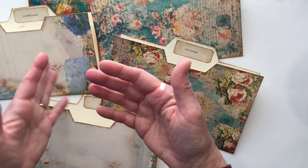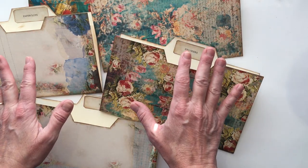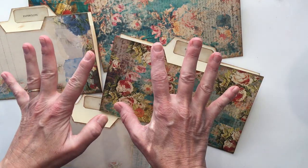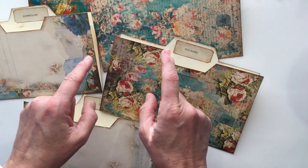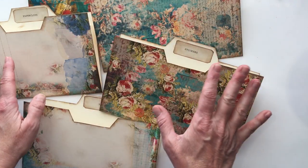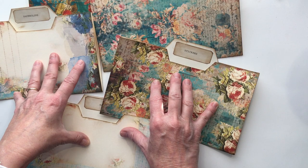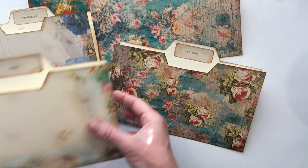I want to share something: I literally spent all day yesterday getting ready to film this. Any of you who see really awesome videos where everything is made in 15 minutes — that's because they've spent literally hours making things and figuring out how everything is going to work. So we're going to start with these folders, and then I'm going to make the box that will hold all the folders.